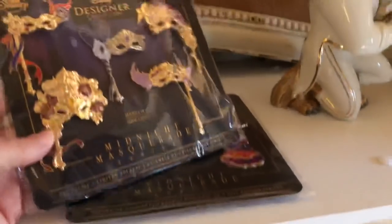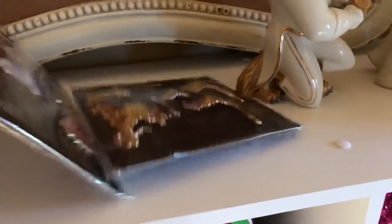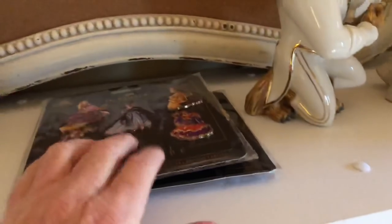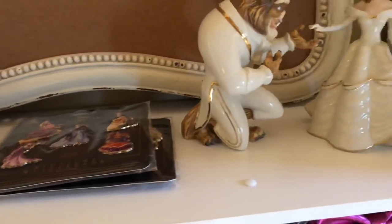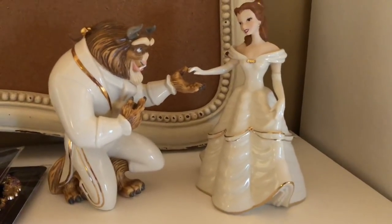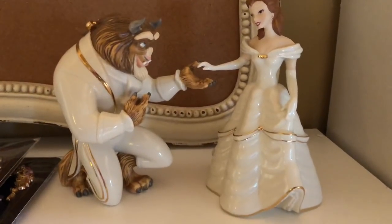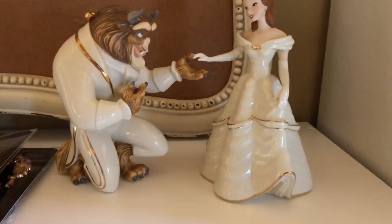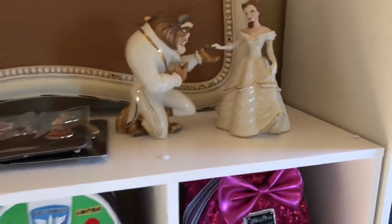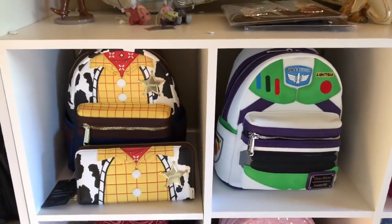Here are my two pin sets from the Midnight Masquerade set from Shop Disney — I love those and I'm contemplating putting them up somewhere. And then I have my gorgeous set of Lenox Beauty and the Beast. I cherish this set so much, it's just stunning. That's all I have sitting on top right now, and then we go down to the cubby holes.